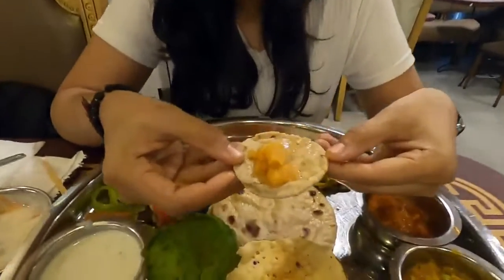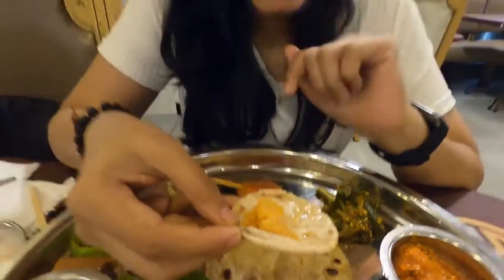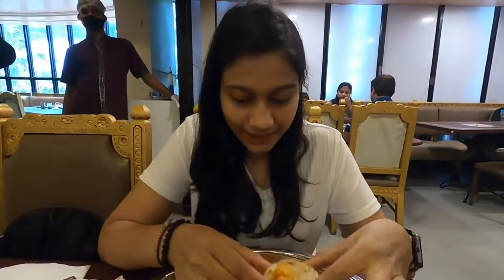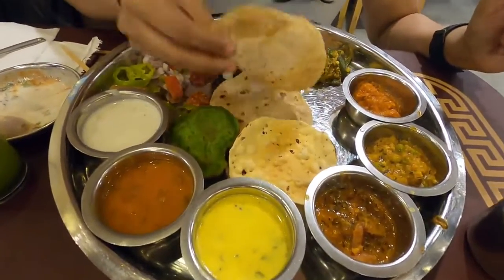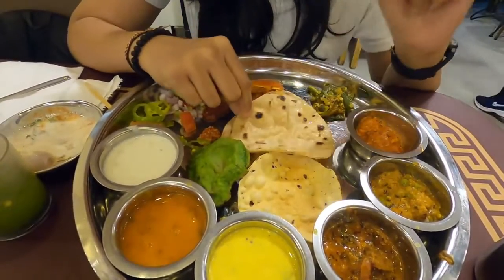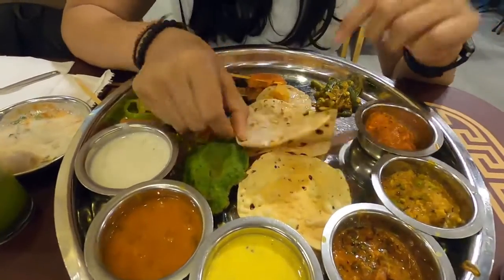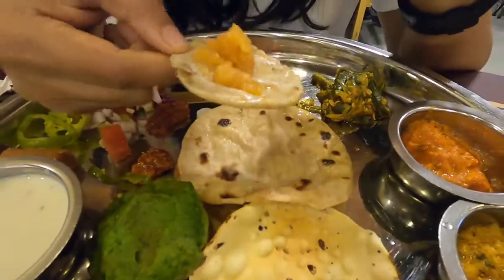So now we move to the main course. We have some sugar, gul, and dahi. There are all veg dishes and gravy. In the roti section, they served palak puri, kulka, and bhajri ki bhakri with some ghee on it.